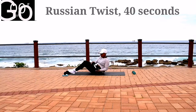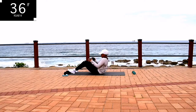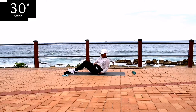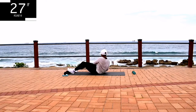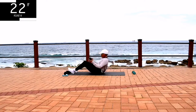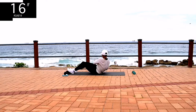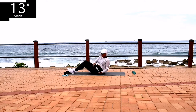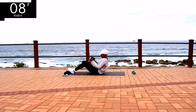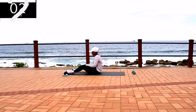We're doing Russian twists for 40 seconds. You're halfway there. Make sure you've leaned back slightly. Feel the burn. It's almost over.